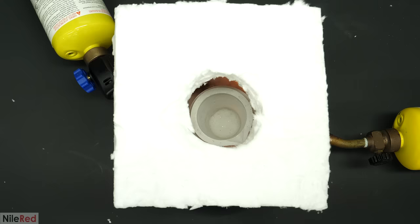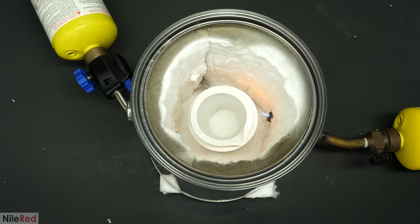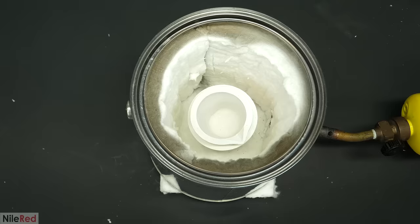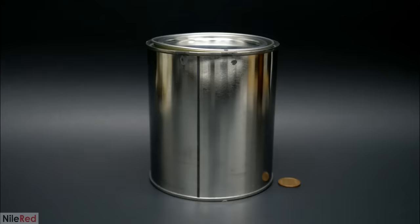But anyway, after 15 minutes or something, it didn't even look like it was close to being red hot. I honestly wasn't very surprised by this, and I assumed it was because the can and the crucible were way too big for these small flames. The simple solution to this was to just build it using a smaller can. The one issue with this though was that the only crucible that would fit in this was made of graphite.